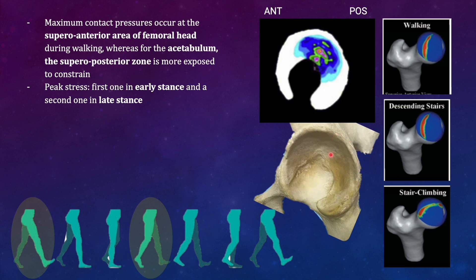Therefore the postero-superior part is going to be most affected during the gait cycle. The stress area is the posterior part, so in arthroplasty we need to ensure the postero-superior part is always covered; otherwise there are chances of posterior dislocation. As for peak stresses, the first peak occurs in the early stance phase when the heel strikes the ground and there is axial force transmission towards the hip joint. The second peak occurs in the late stance phase when the heel pushes off the ground.